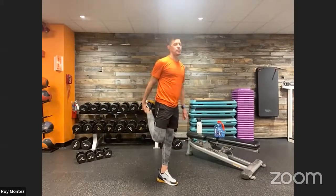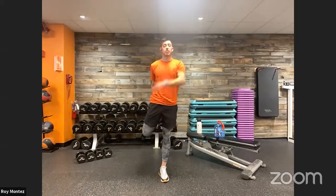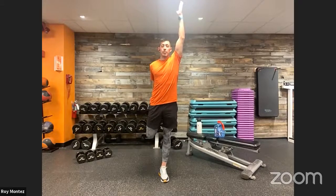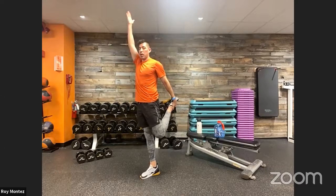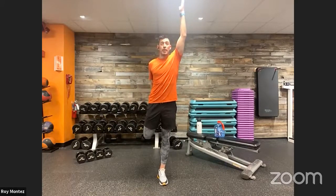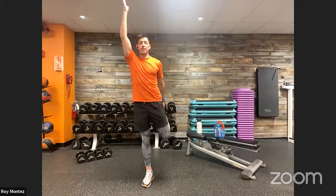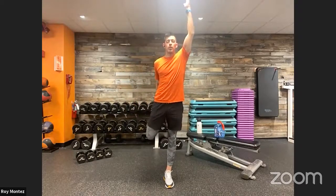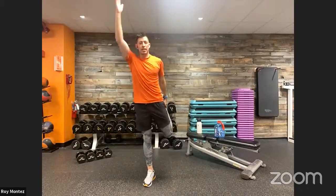Let's go into some dynamic stretches to get our minds and bodies ready to work. Take that right leg and extend it back toward your hips, opposite hand reaching straight up to the ceiling, pushing those hips forward — feeling that stretch in your hip flexors, your quad, and with the overhead reach, a stretch in your mid to upper back and shoulders. Alternate at your own pace.